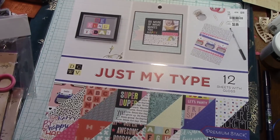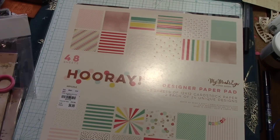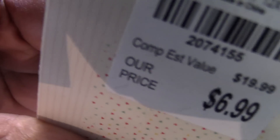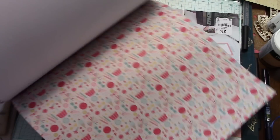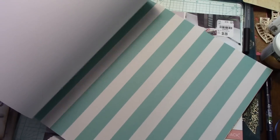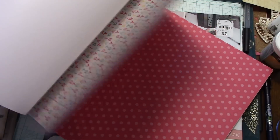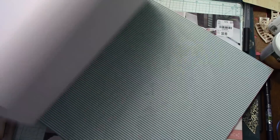They also have one called Hooray — this is a Mind's Eye collection. The SKU for it is 2074155. It's cute — for birthdays, celebrations, girly stuff. It's okay. I think they had a few more by Mind's Eye that I just did not pick up.